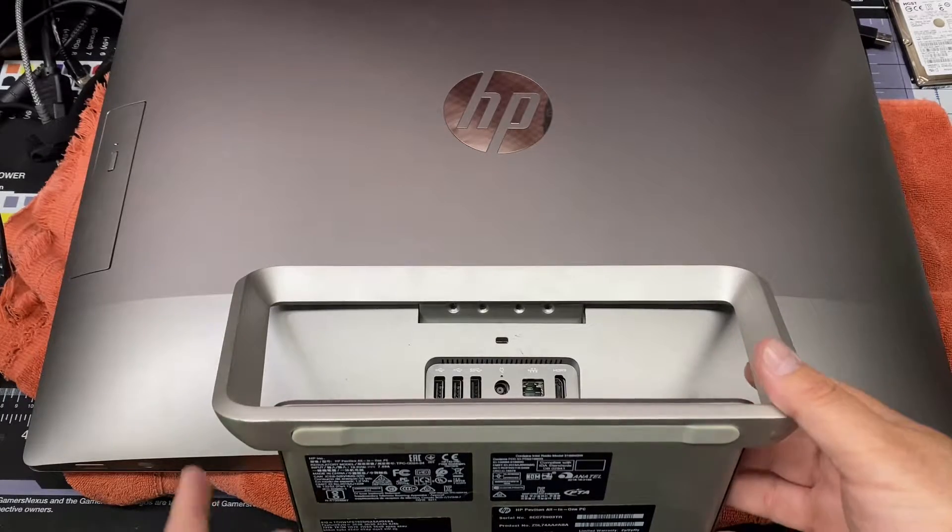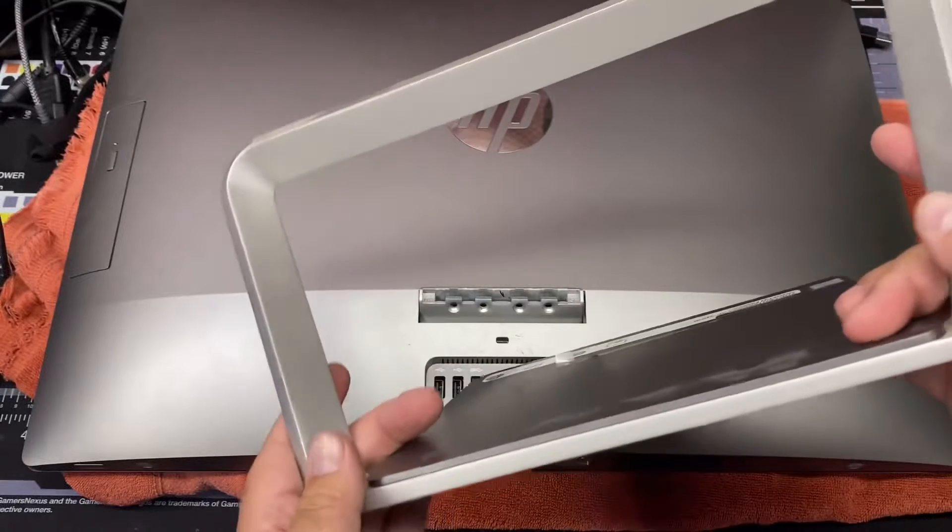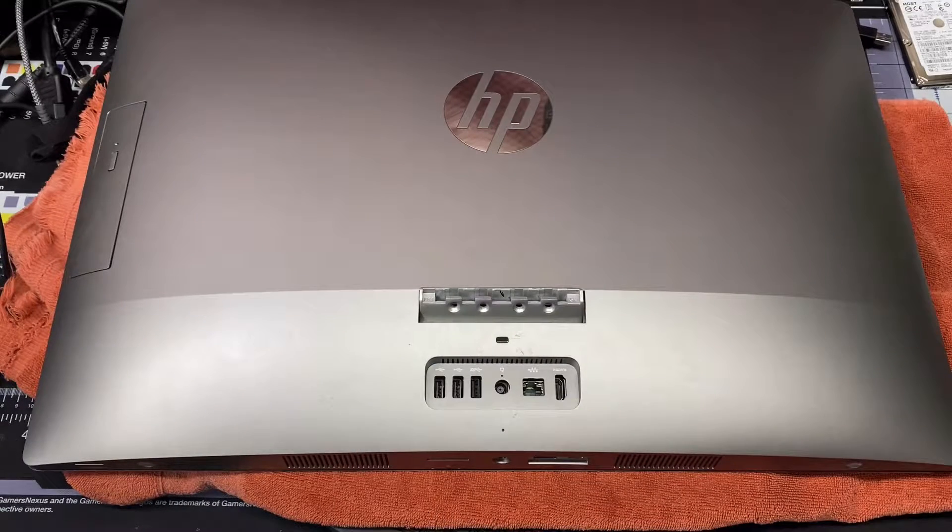Now I'm just going to take this and lift up — there we go, that's out. Now believe me when I tell you, that's the easy part.